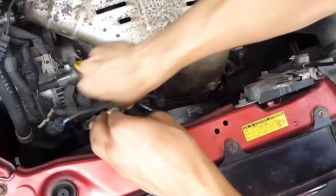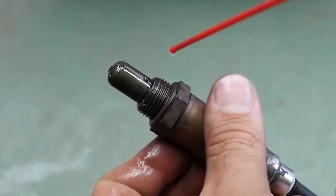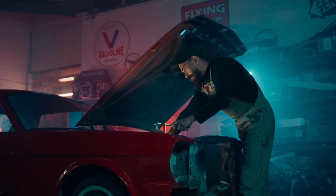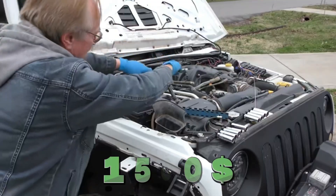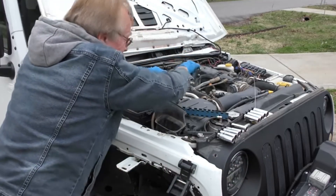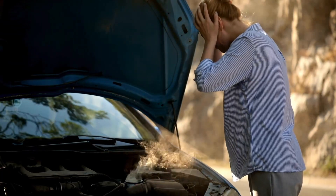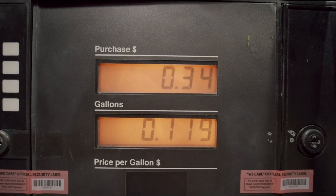To clean it, disconnect the battery first. Remove the O2 sensor from the exhaust pipe or manifold. Spray the sensor tip with O2-safe cleaner, gently brush away buildup, and allow it to dry fully. Reinstall the sensor and tighten it securely. Cleaning costs around $20, while replacement can cost between $150 and $500 depending on sensor location and labor. The next sensors on this list cost drivers hundreds of dollars every year when ignored, and the final sensor is the worst fuel killer of all.